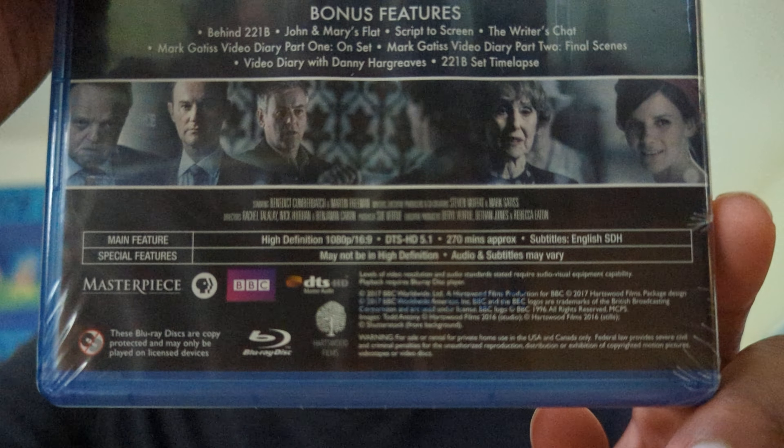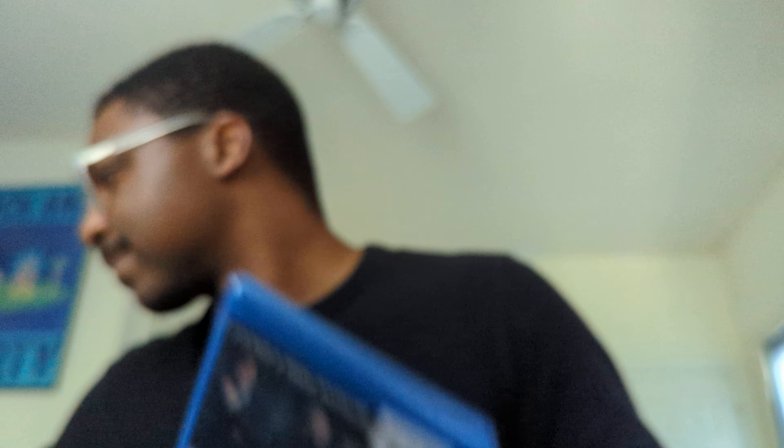Here on the back we've got some pictures, as well as a description of the season. We've got a list of all the bonus features as well, and the usual suspects — the tech specs down here at the bottom, which is where you would expect them to be.